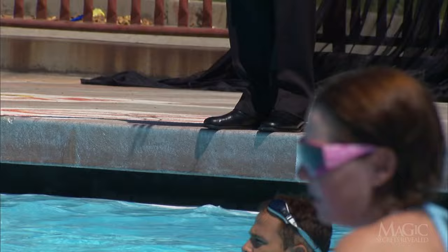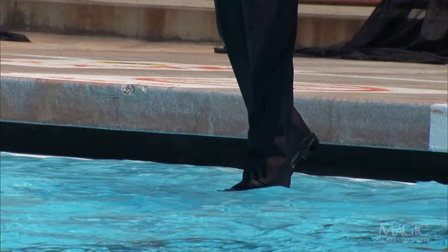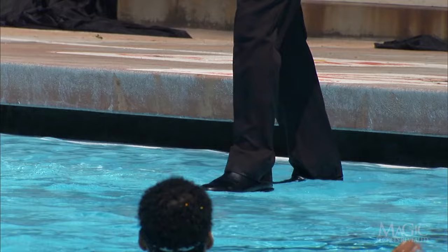The magician summons his magical powers, steps to the edge of the pool, and down into the water — he doesn't sink. Instead, he is walking on water. I told you this was biblical.